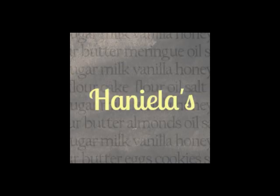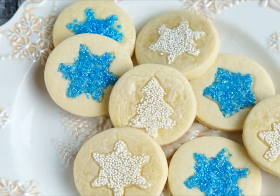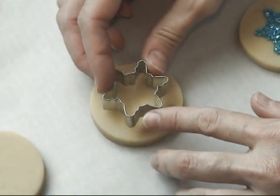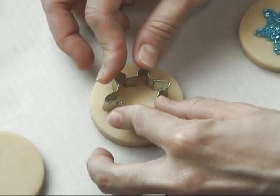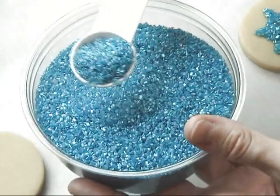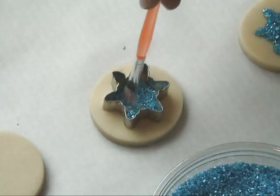Hi guys, welcome to my YouTube channel. In this tutorial I'm going to show you how to quickly apply sanding sugar and nonpareils onto your sugar cookies to create a decorative pattern. Here I'm using a small snowflake cookie cutter — I pressed it lightly into an unbaked cookie, and then using sanding sugar I'm going to fill the cookie cutter with some sanding sugar.